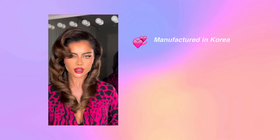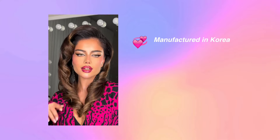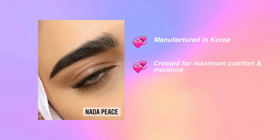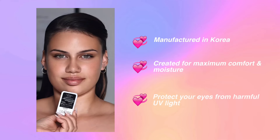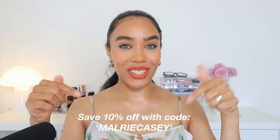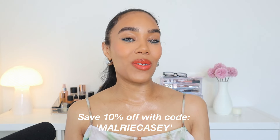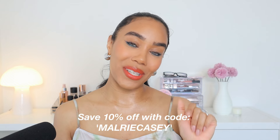When I look on their website, they say their lenses are manufactured in one of the top leading places for manufacturing contact lenses, which is Korea. They also have UV protection and are made in a way to protect your eyes and lock in moisture. They hooked you guys up with a 10% off discount code — the code is right here on the screen — so if you like any of these lenses or were thinking about buying from this brand, go ahead and use that code because saving some money is always nice.